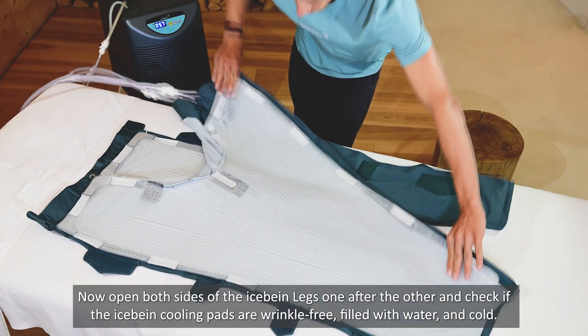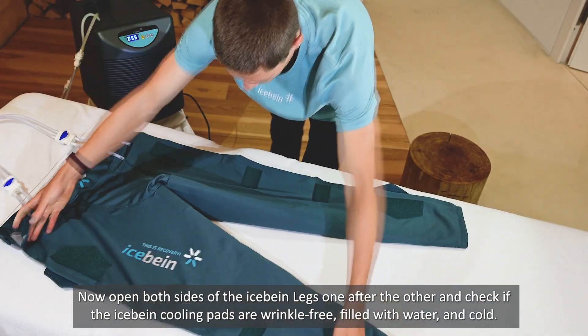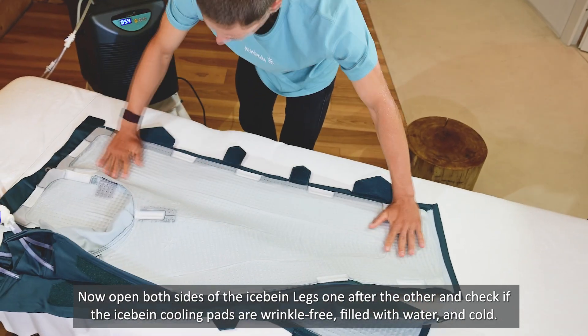Now open both sides of the iSpine legs one after the other and check if the iSpine cooling pads are wrinkle-free, filled with water, and cold.